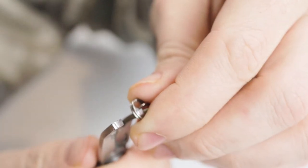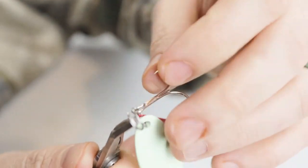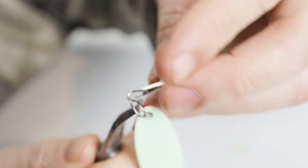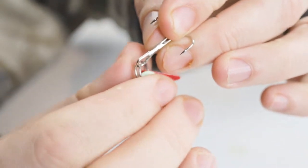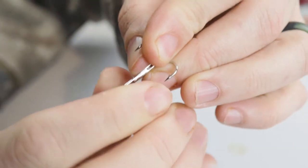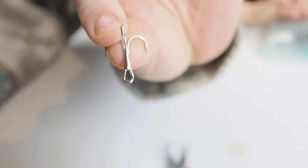Make sure that when you push this thing closed, it opens that opening closest to the treble hook. So it should work just like this. See how that opened? Now we take the hook — hook goes right through there. Pliers can come out. Then you spin this thing off. Hook is off.